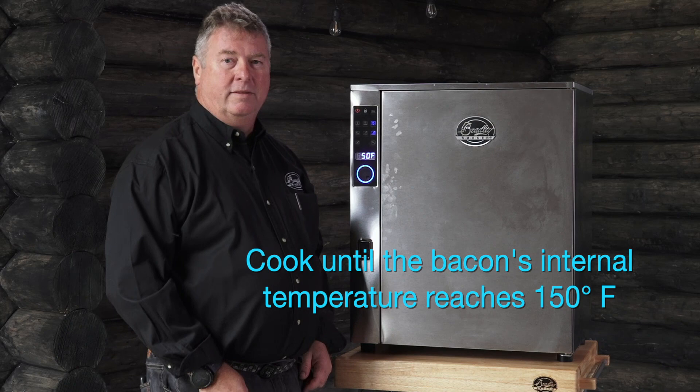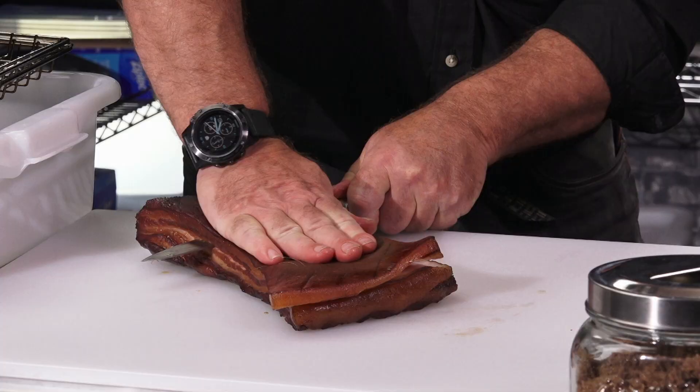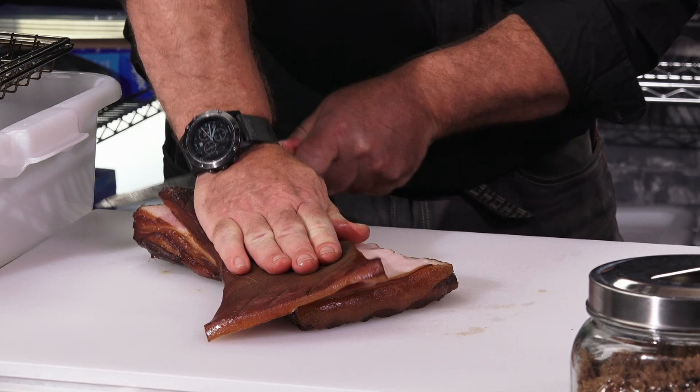The bacon's been in the smoker now for about 3 and a half hours. I just checked the temperature — it's at 140 degrees Fahrenheit. I'm just going to remove the skin real quickly and set it off to the side. One more hour in the Bradley smoker and we are done.